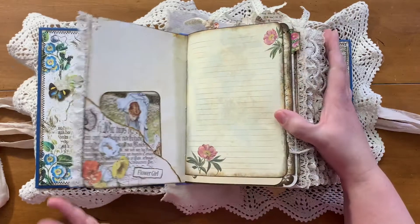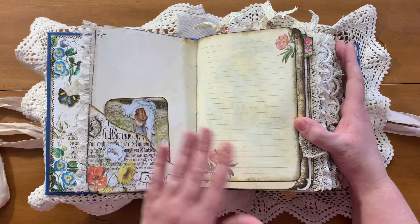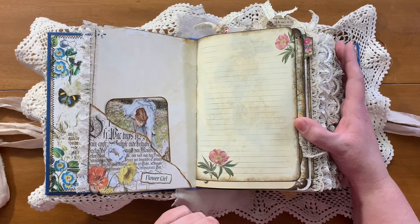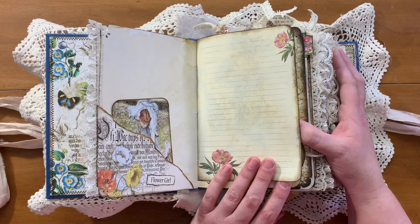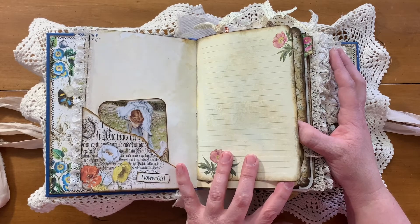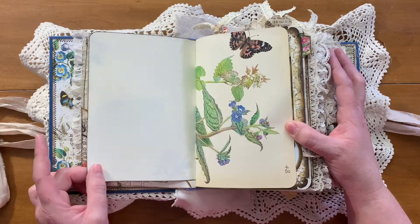These kits are gorgeous. This is my first Medieval Mirage project. I have been wanting to use some of her kits forever and I'm finally getting around to it. So I'm quite happy with it.